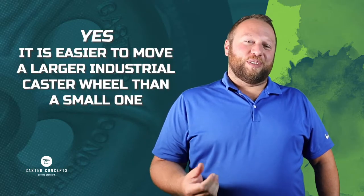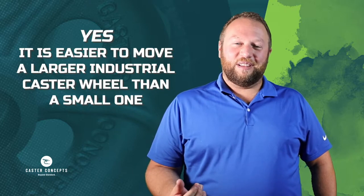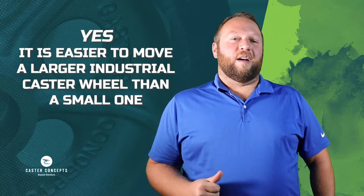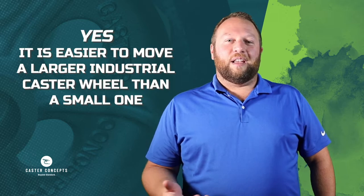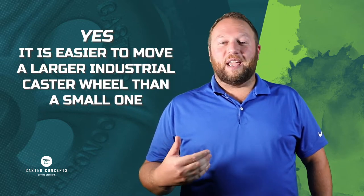The simple answer is that yes, a larger wheel is going to be easier to move than a small one. But there are a number of factors that may play into that. There are things that can be restricted — for example, you may have a height restriction that's not going to allow a wheel that's 16 inches in diameter. You might have to stay with an 8-inch diameter.